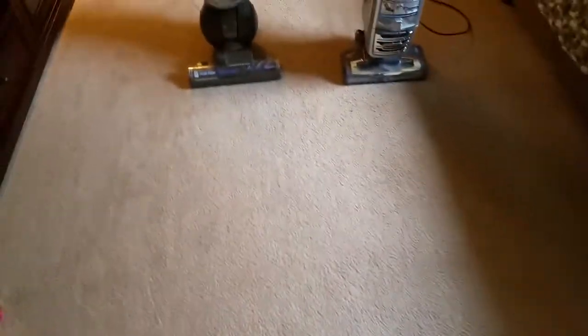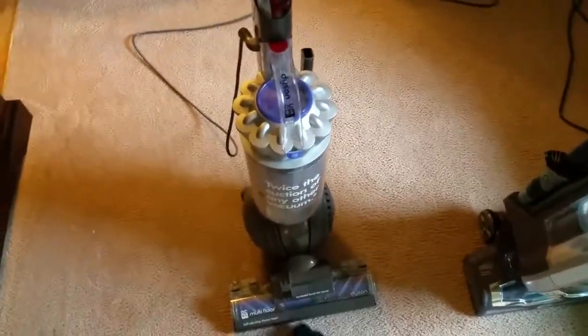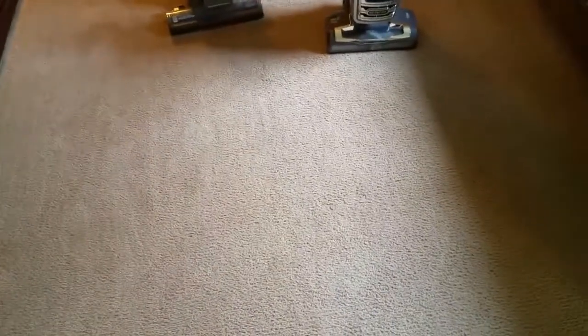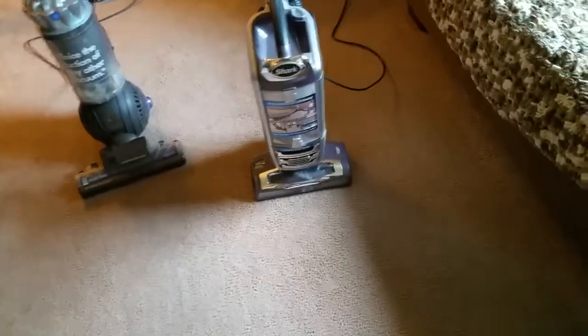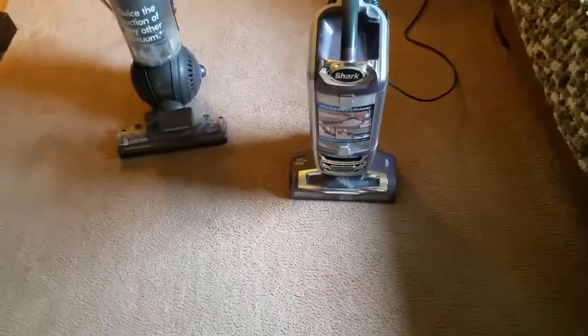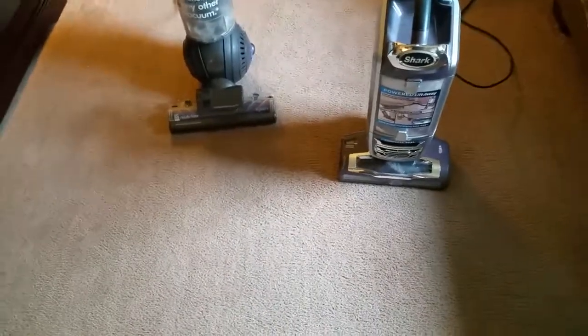All Dyson DC65s are essentially the same machine. The difference between this and the multi-floor version — the yellow top one — is just that they cut grooves out of the bottom where you saw the oatmeal trailing. The Shark has similar grooves at the bottom too. For me, the Shark cleans better even when the filters are dirty. I feel like the house gets cleaner, it's easier to use, and I don't mind grabbing it to get curtains or areas where the cats leave hair from their Persian-type fur.